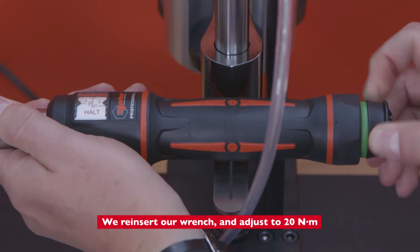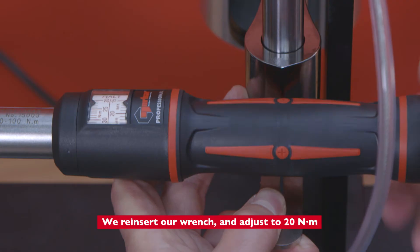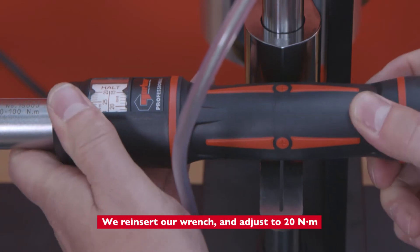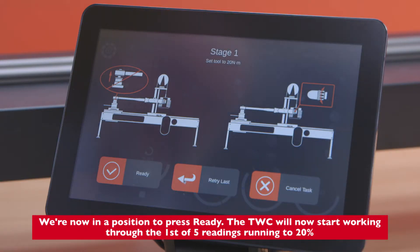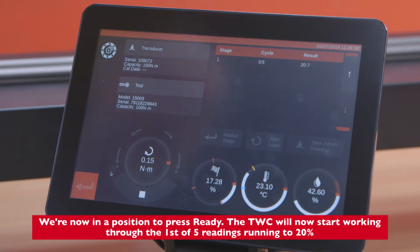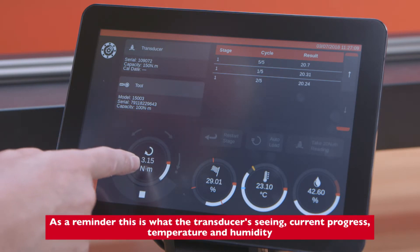We adjust to 20 Newton meters and are now in a position to press ready. The TWC will now start working through the first of five readings at 20 percent. The second of five readings runs through as well — as a reminder, this is what the transducer is seeing.